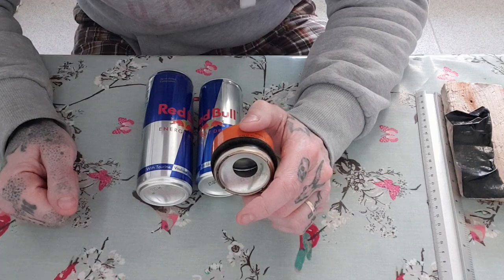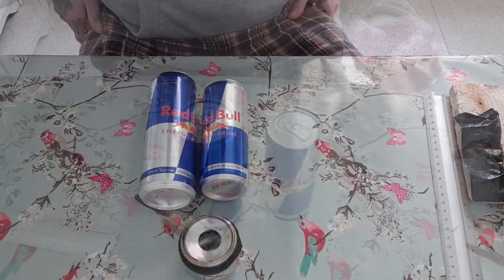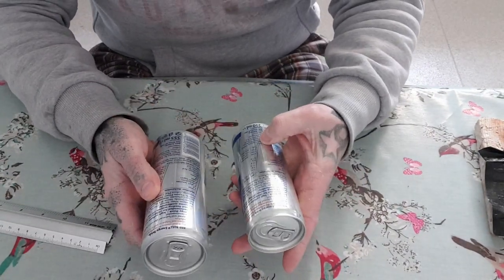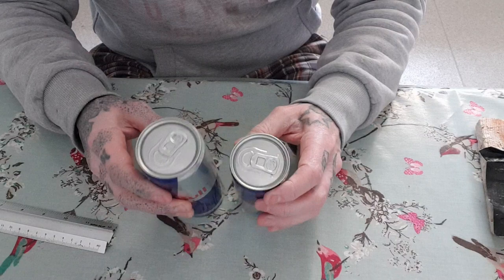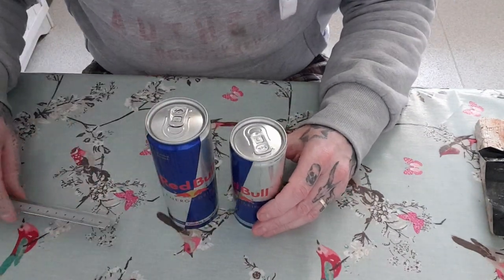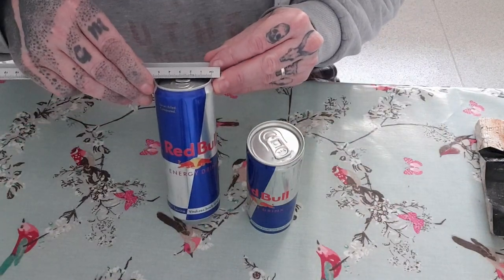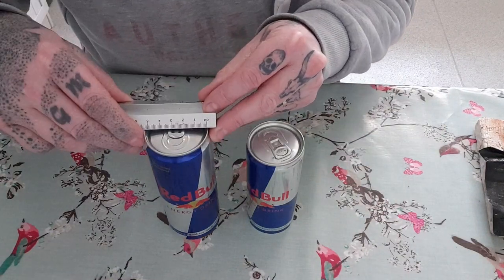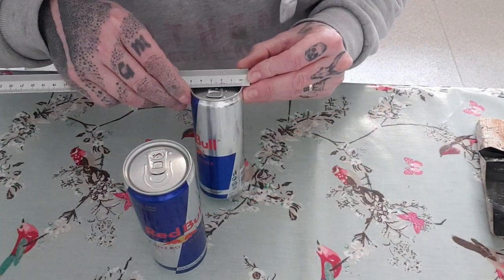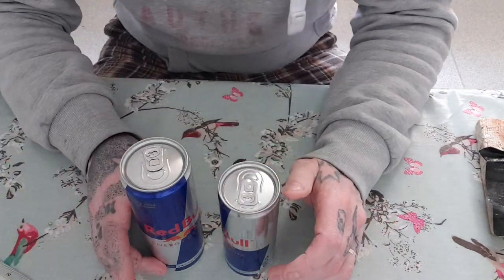Two cans: one's 250ml, one's 355ml — not quite sure why they bother with that slight difference. This one measures 53mm across and this one 51mm across.